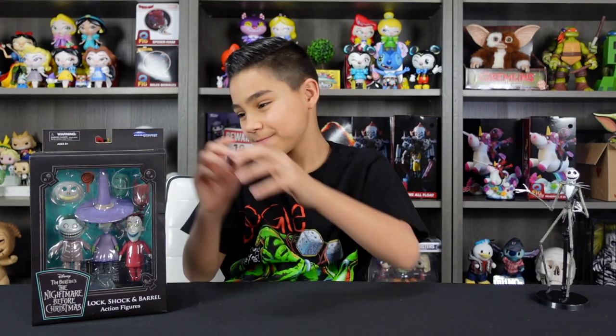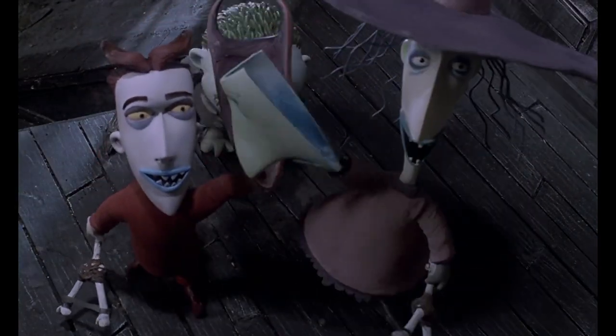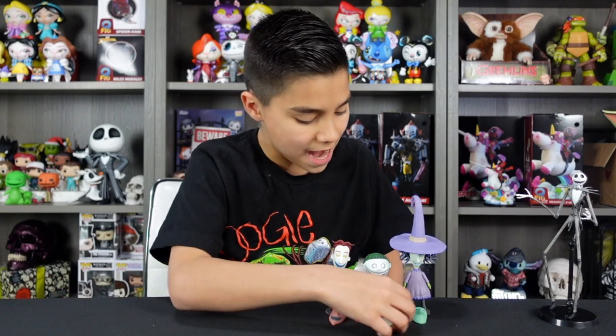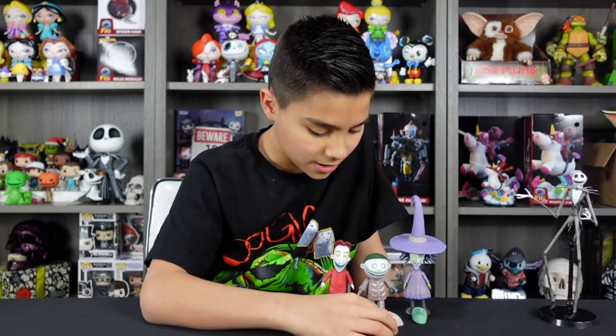Next up is Lock, Shock, and Barrel. As you can see, they seem to have a lot of accessories and to be super detailed. Let's get them out of the box. Inside the box comes with three figures, a base for each figure, their coordinating masks, and a lollipop for Barrel.